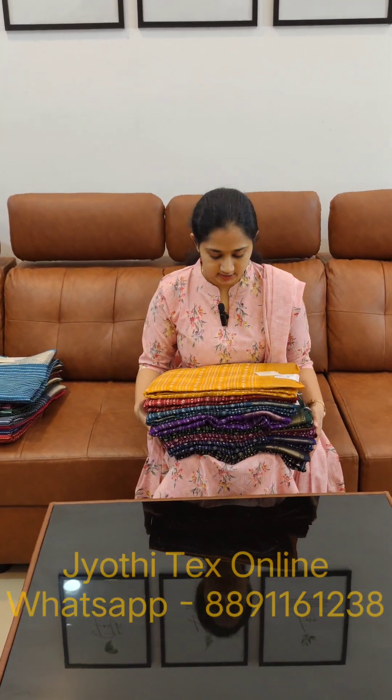This is the first set of sari. This is the semi silk fabric. We are going to make three color sheets. We are going to make a beautiful sari. The price is 598 and it is a regular wear.